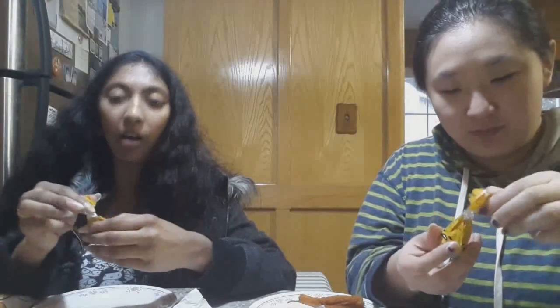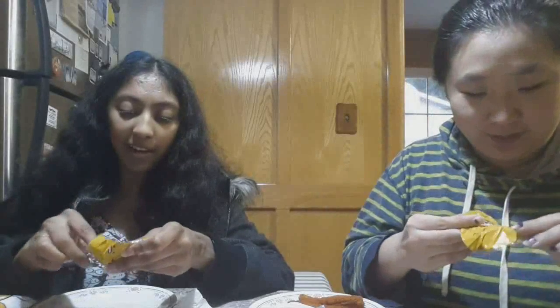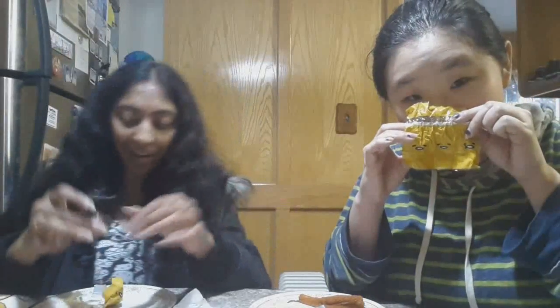Now I kind of want all the Gudetama things. This was a great idea. It was really easy to open — you can even save the wrapper. The wrapper is so cute, you can see all his faces. It almost looks like a gumdrop.